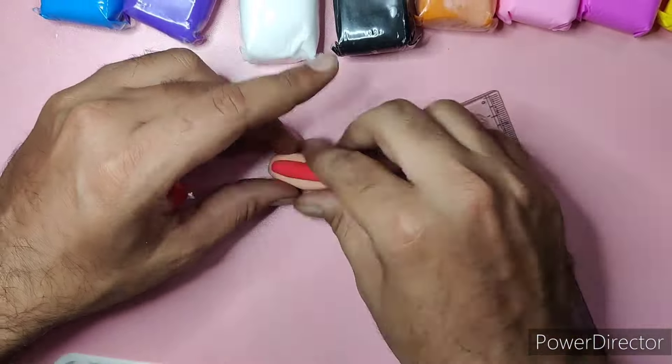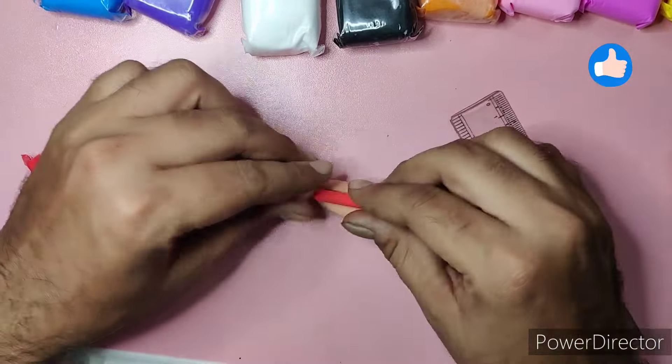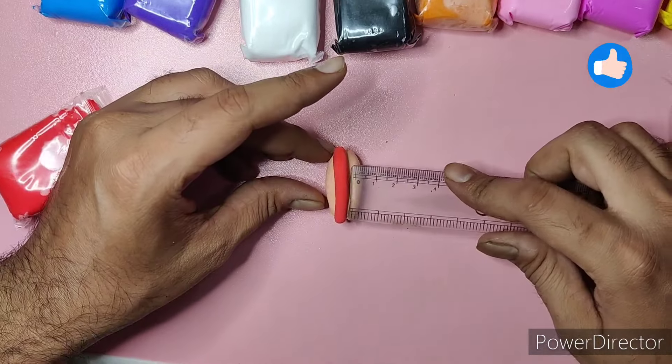Firstly, to make the bun, he mixed brown with a little bit of white to make it a lighter color, and then gave it a shape as you can see. Tools are used for scale. After that, for the red color patty — a good thing about these clays is that they come in very bright and attractive colors.